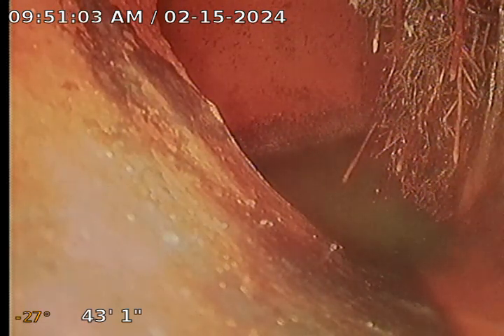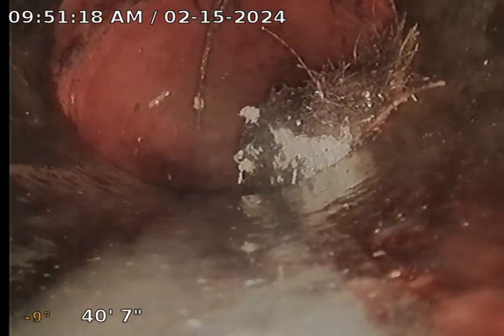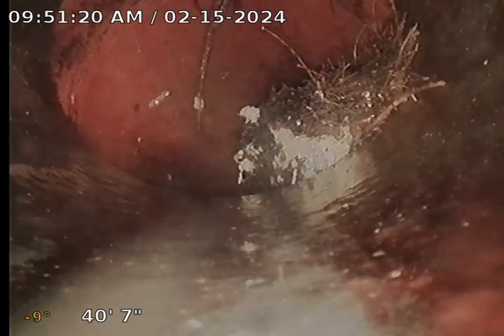Looks like there's a break there, so you got roots coming in. I'll get that report to you. I'm going to pull back out and see how bad this is here. You almost got blockage going in. So you might be okay on the hat — the roots are growing down — but it definitely needs to be taken care of.